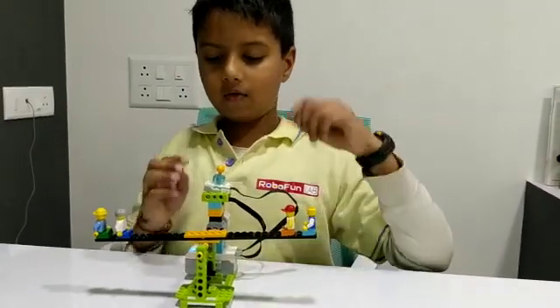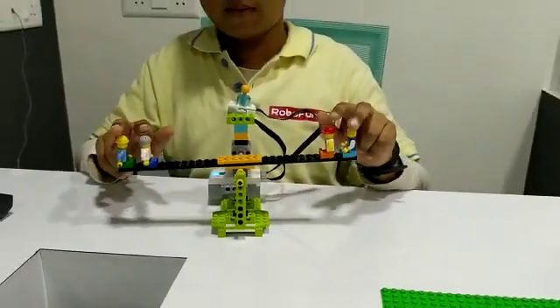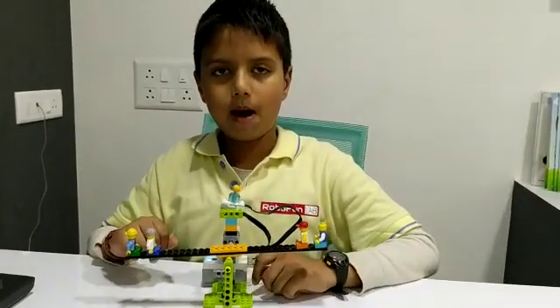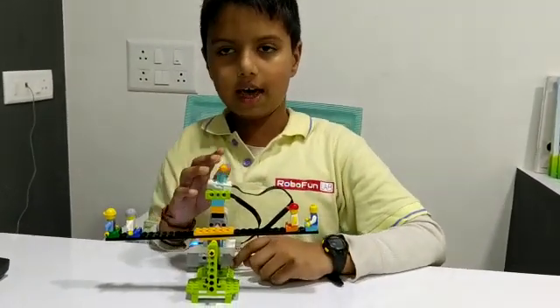The parts I have used are a tilt sensor, motor, servo, 4-mini figure, and many more parts. I will show you in a demo.